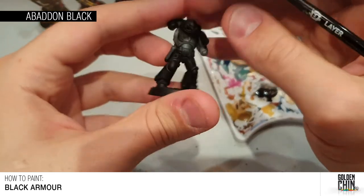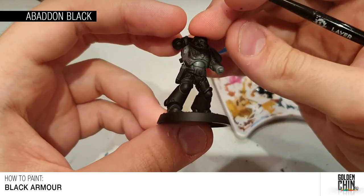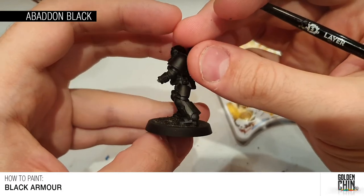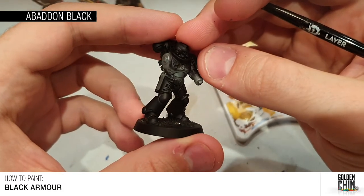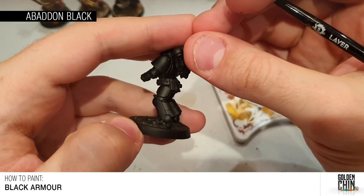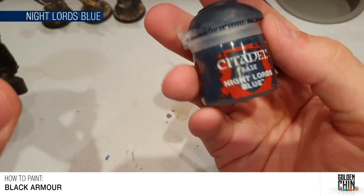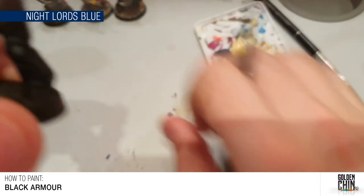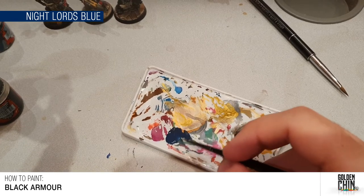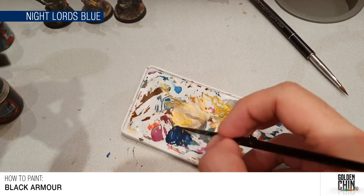Now we've got that layer down, it is worth doing two thin coats rather than one thick coat. A thin coat is less likely to obscure detail on the model, and a thin coat dries quicker so you usually get a smoother finish. Now we're going to go to Night Lords Blue and start blocking out where our highlights are going to go. I've already put some on the palette and watered it down — you can be quite watery with this layer.